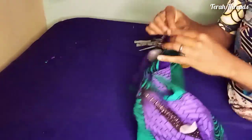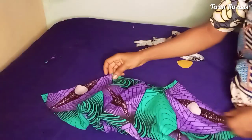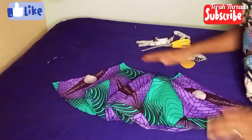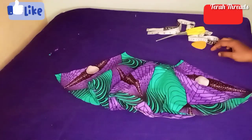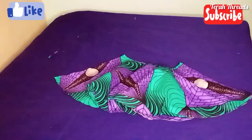Do the hemming and also fix the waistband. I have a video on how to fix a zip and a video on how to do a skirt band, so please feel free to check those out. Thank you for watching — I'll see you in my next video, bye.